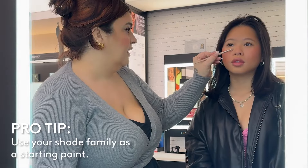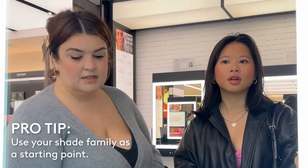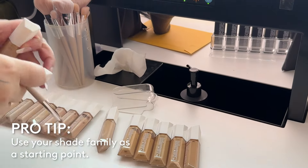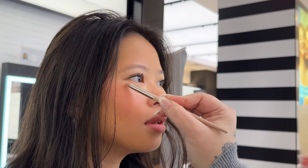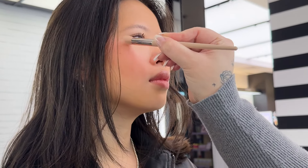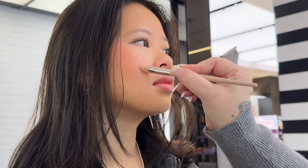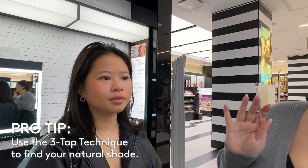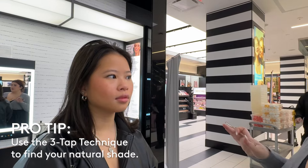So how do you like to work with it? I like mine a little bit bright. But I always like to just narrow it down to the shade family. So we have light, light medium, medium, medium deep, and then deep — five shade families. So 10 concealers per shade family just helps to narrow it down. I think your shade is going to fall somewhere in the 200 range, so light medium. I think the first one I'm going to try is 220W. So I like to do a three-tap technique — that's like my thing — when you want it to be something you can wear without foundation.